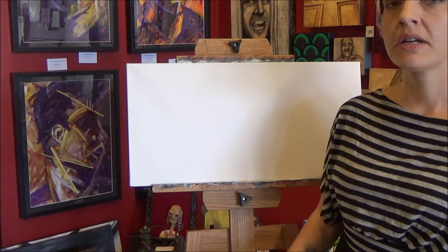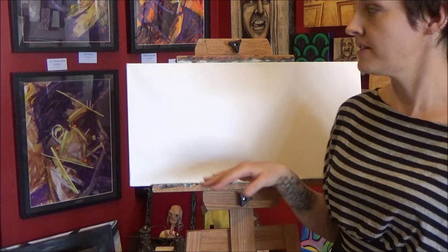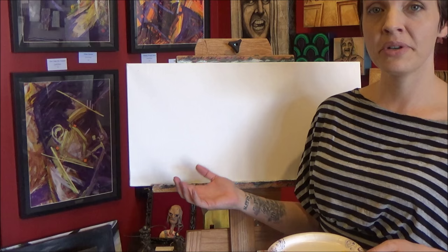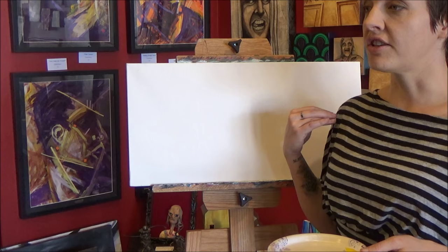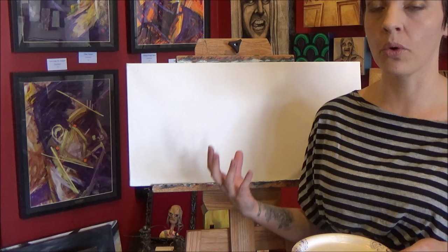The first thing we want to do to prepare our canvas is lay down a color that we're okay with showing through the black and white image that we're going to paint. You can certainly leave the background just plain white if you like, but I like to put down a color to let that shine through. It gives it a little bit more of a mood, a little bit more depth, and something to make it seem a little bit more substantial. You can use any colors you want and you don't have to apply them in any certain way. In fact, you should put very little attention into how you apply these colors because the vast majority of it is going to be covered up.